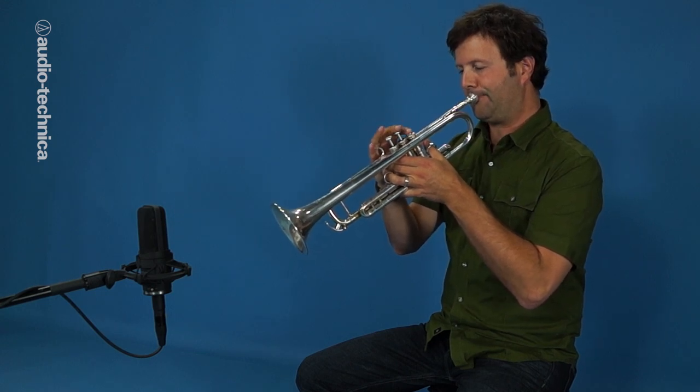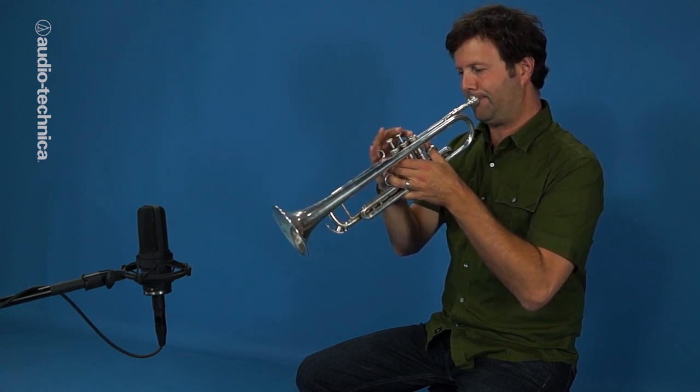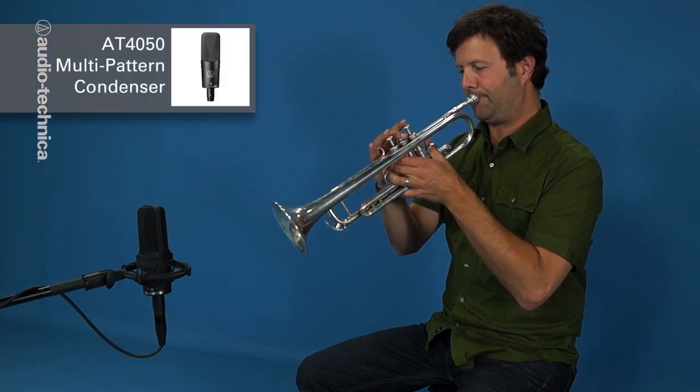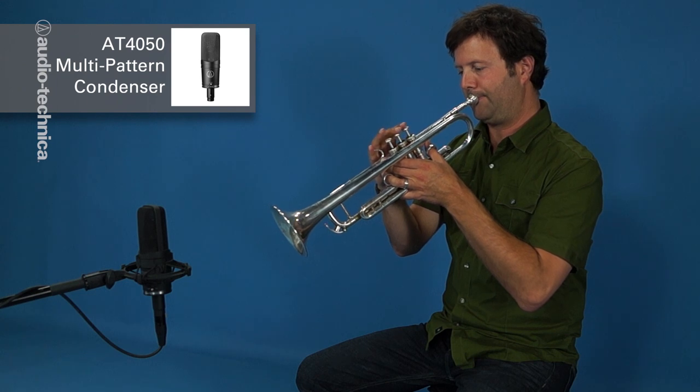The trumpet is both highly directional and capable of very high SPL. A large condenser like this AT4050 with the pad engaged can capture the full range of tone and dynamics the instrument has to offer.